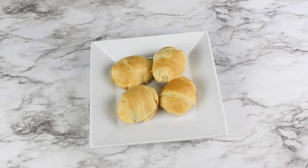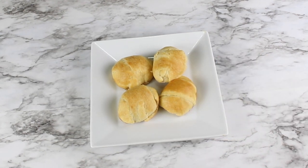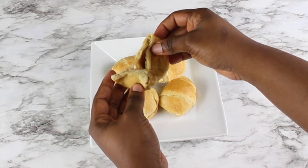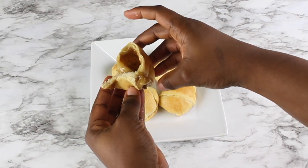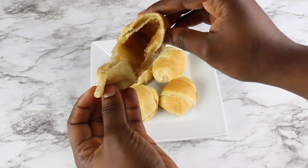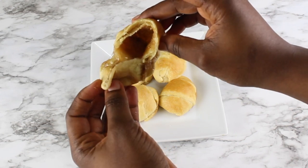It's been five minutes — it's time for the moment of truth! Let's open up our resurrection rolls and see if our tomb is really empty. And this is how it looks: the marshmallows have disappeared and the tomb is empty. This is really delicious — it tastes like cinnamon rolls.